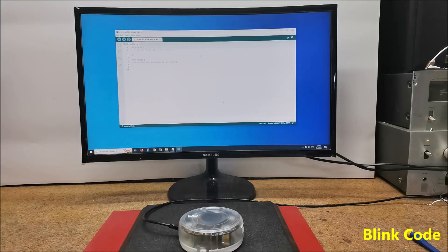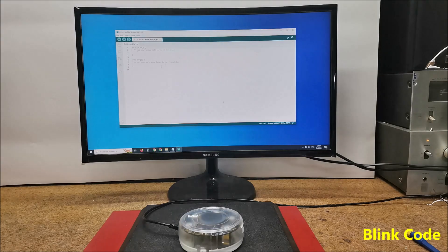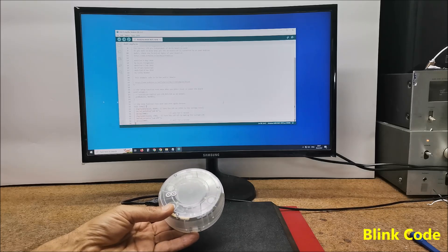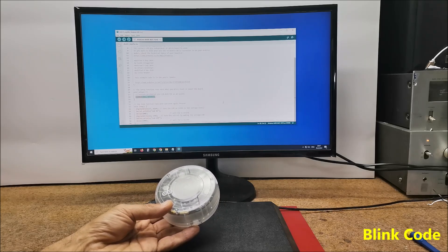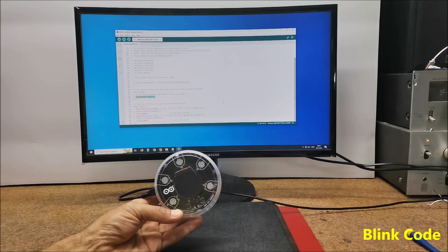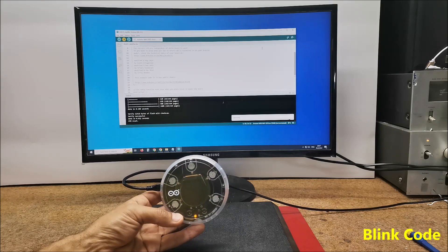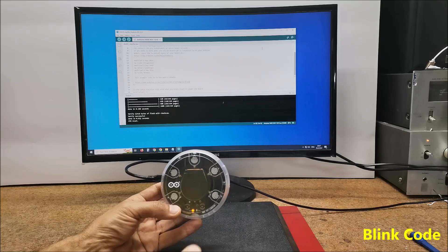Now, logically, to make sure that everything is connected and installed correctly, we will upload a very simple Blink sketch. The onboard LED of the Arduino MKR WiFi 1010 is connected to pin 13, and the small relay is also connected to the same pin, so both visually and acoustically we will be able to confirm the functionality of the device. Let's upload the code. This is the working Blink code.